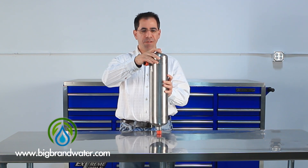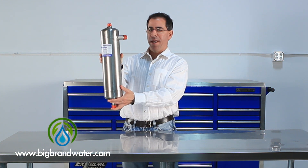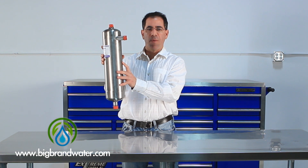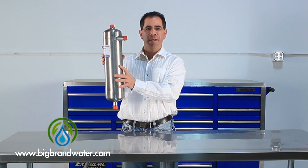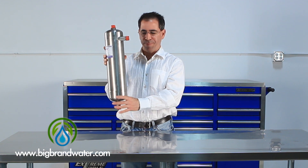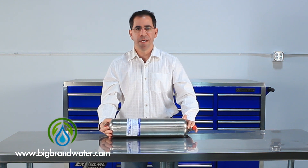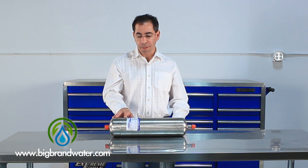Generally the way this is installed, we can use clamps and mount it to the wall, like this. This would be the first thing the water sees as it comes into the system. After this we would do something like the twist-to-clean or a big blue sediment filter, or a combination of both. Generally speaking, anything bigger than 75 microns — about the thickness of a human hair — will be removed with this system.